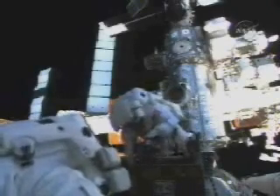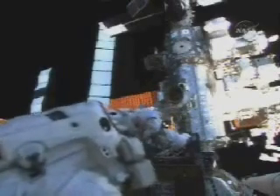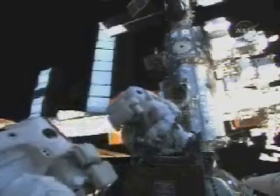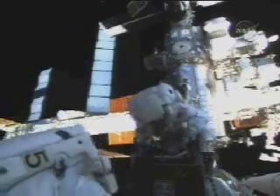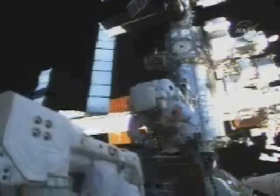Just stand by, I'm going to remove my tether. Sunny just verified for me that it's fully closed and the lock lever is rotated to lock. It's fully closed. Lock lever is rotated to lock. And I put the little locking mechanism up. That's the lock lever. Just making sure.